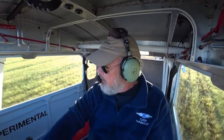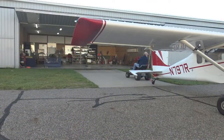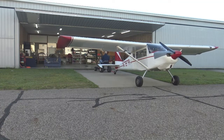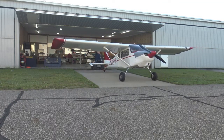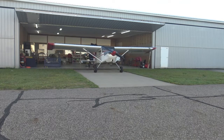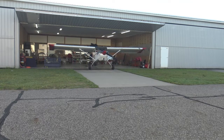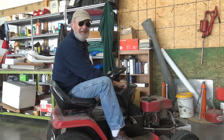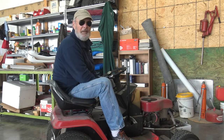We're going to put the toys away and see what we think about that airspeed indicator. Might pull the tubing off at the wing strut and clean it out one more time.